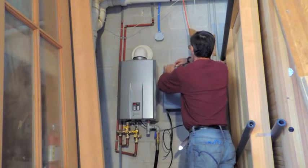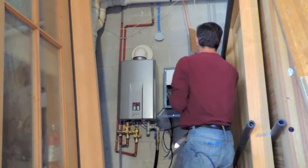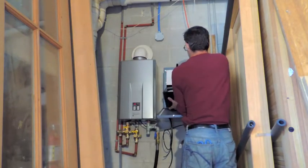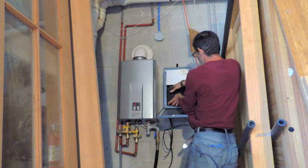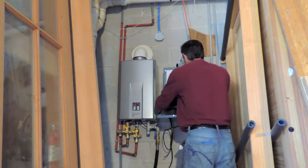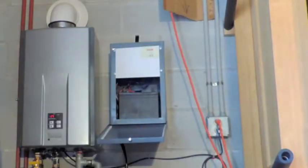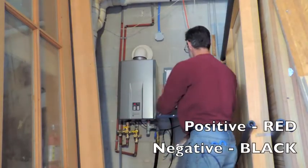Now I'm going to open the box and install the battery. You have two lead wires that will connect a positive and a negative, paying attention to the positive in red and negative in black.